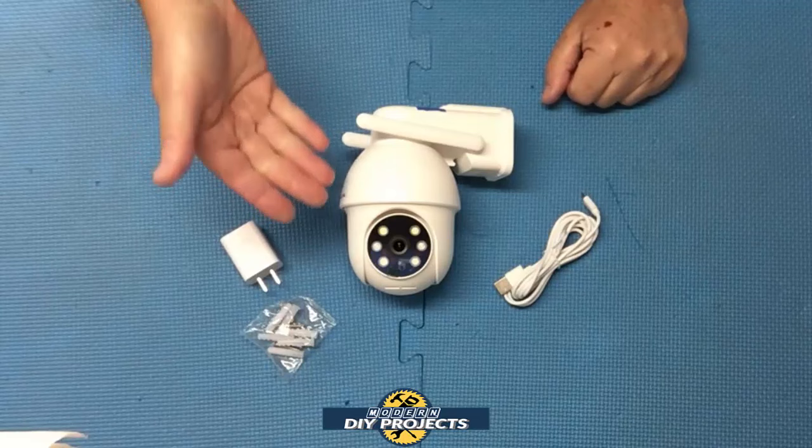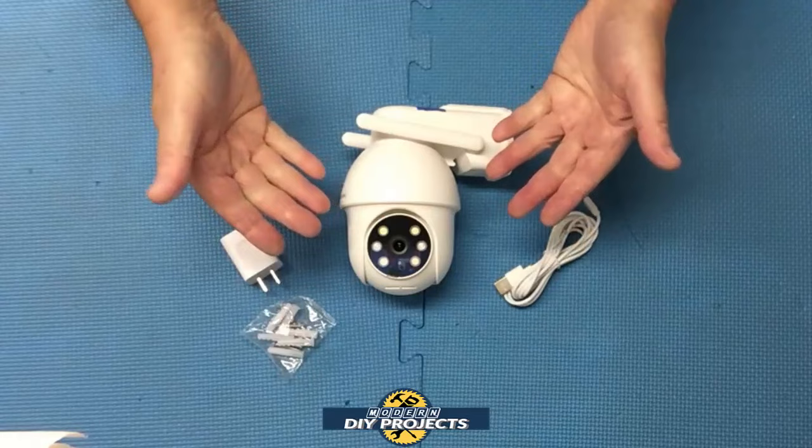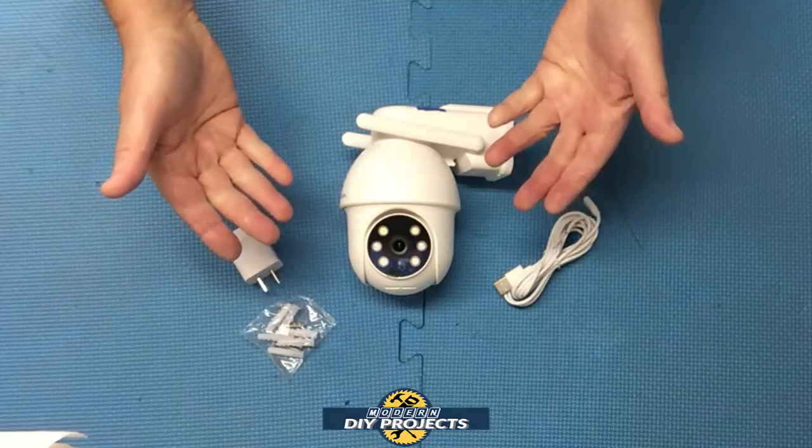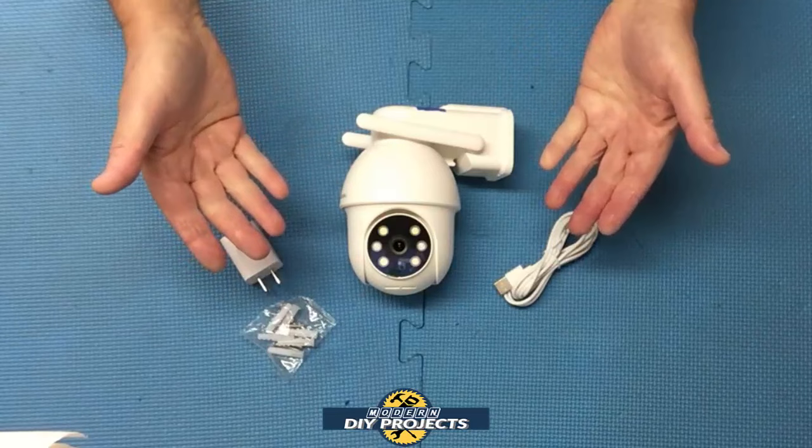The dimensions on this camera are actually fairly compact — only 4 inches in width, 6 inches in height, and 5 inches in depth. I've seen other cameras that are much bigger and bulkier than this, so it doesn't take up much room at all. This camera is IP65 waterproof, and the operating temperature is from minus 20 degrees centigrade to 50 degrees centigrade, so it doesn't matter what the weather conditions are outside — this camera is made to hold up to it.